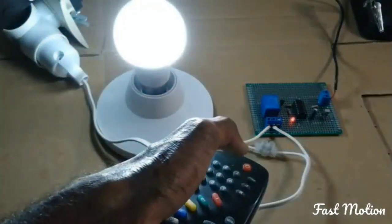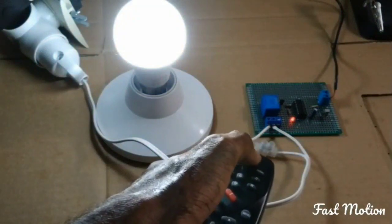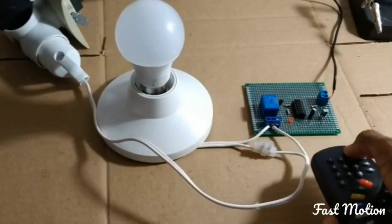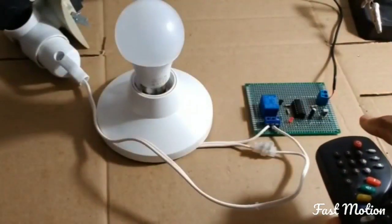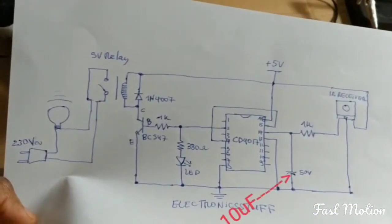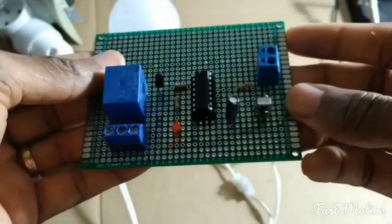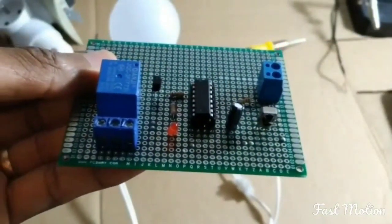That is our test — and it works great! Okay guys, thank you so much. Don't forget to like and subscribe. That's the circuit diagram. Thank you, I'll see you in the next video.